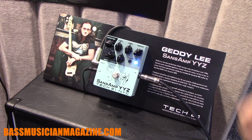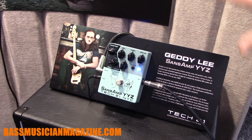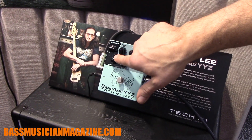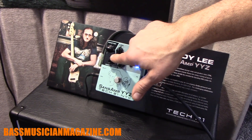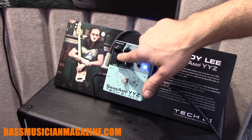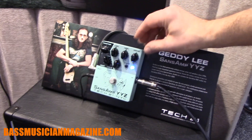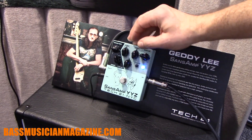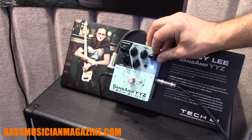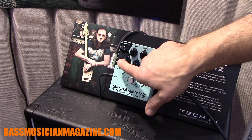We have a lot of features on here. There's a single channel with a blend control to blend between the deep clean sound and the drive channel. Of course, you can blend the two together to get the classic Geddy Lee sound.